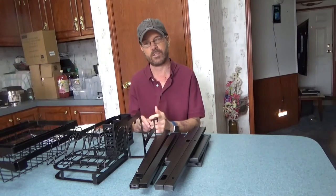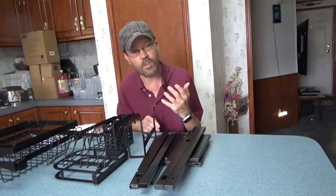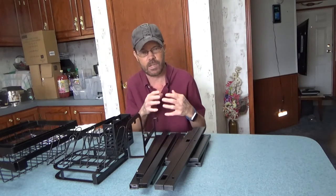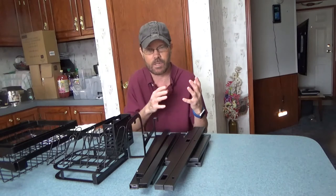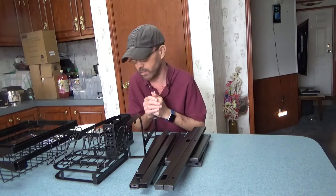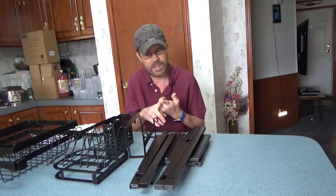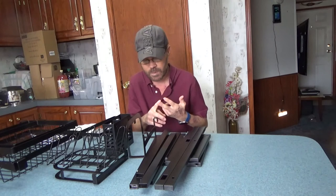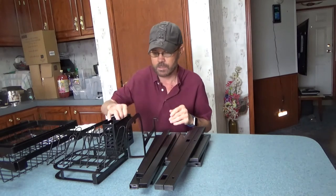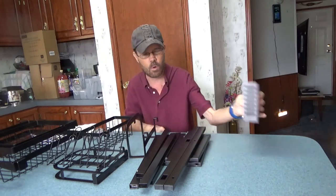This dish drying rack goes over the sink and has metal construction. It comes packaged with each piece in plastic and bubble wrap, so there's no damage. I don't see any scratches in the paint, any dents in the metal, or any defects at this point. You have a utensil holder included as well.